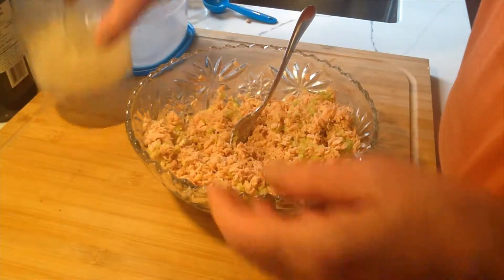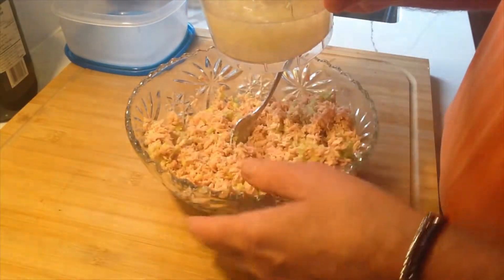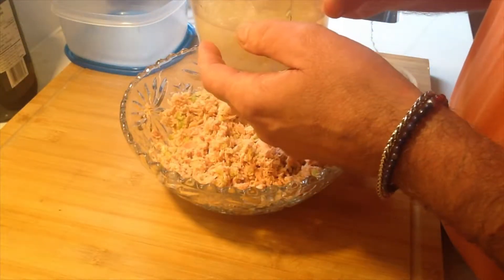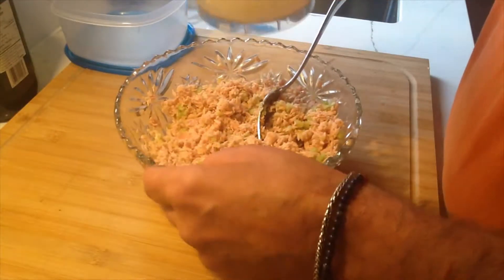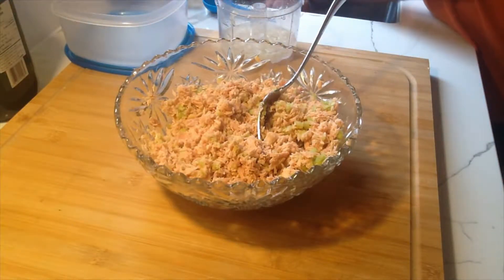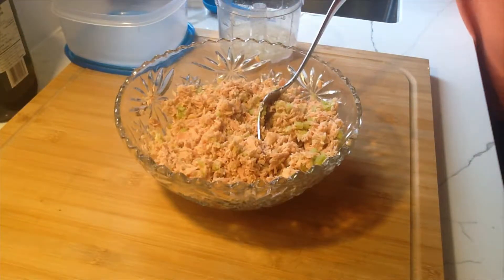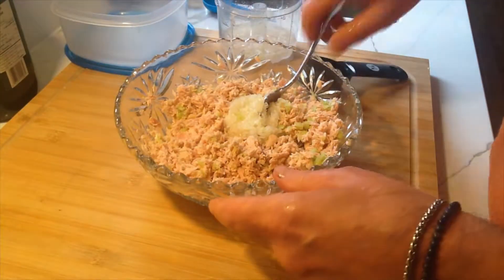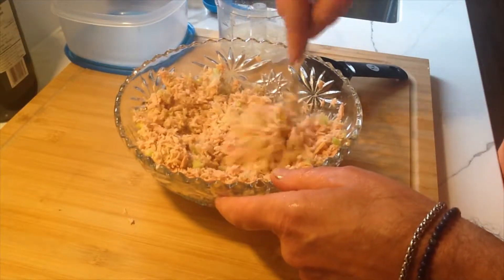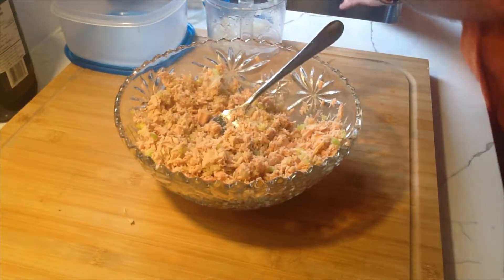Now you're going to want to add some onions — finely chopped. I have a mini food processor here. Onions can be quite pungent, especially when you're eating them raw. A trick is to just soak them in some water beforehand. You can also soak them in milk if you prefer. Let me just drain this real quick. It looks like it's going to be a quarter cup of chopped onion as well.